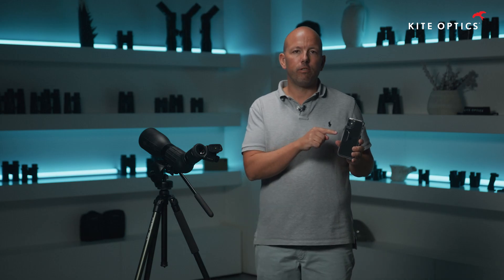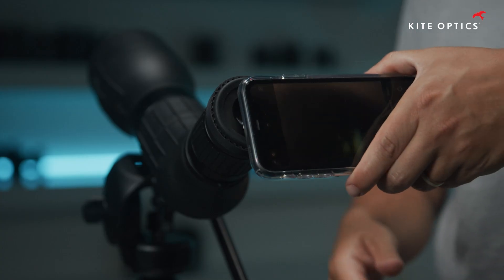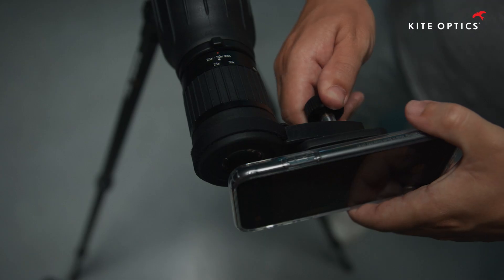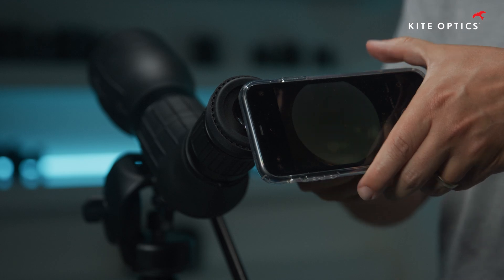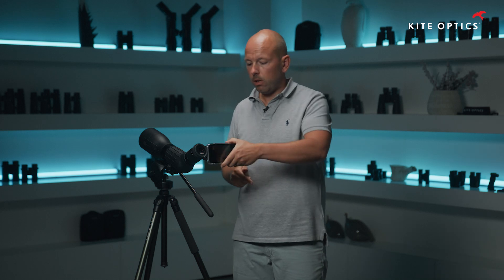Now that the magnet is attached to the phone, we simply install the phone onto the adapter. We will see immediately that the lenses are not aligned, so we release the button on the back of the adapter and swivel the phone until the lenses match up and we get a perfect circular image. Now that the adapter is set, we can take away the phone, put it back, and we shall always return to that perfect circular image.